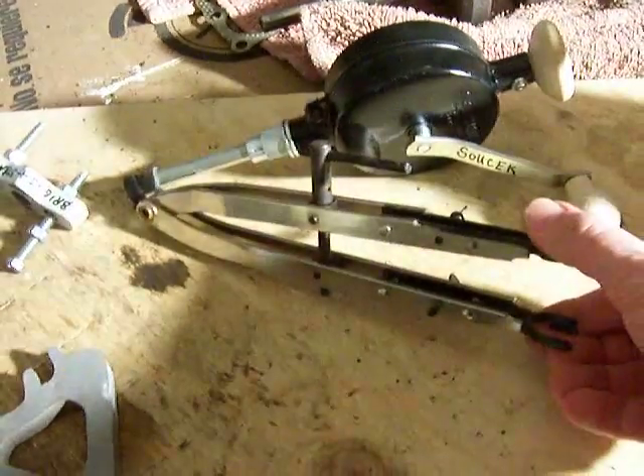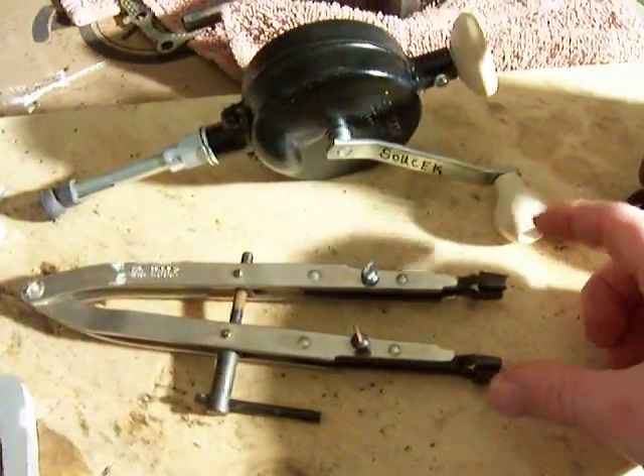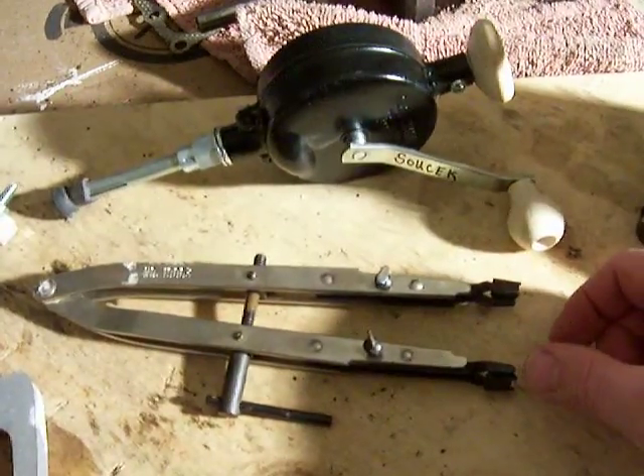This here is a valve spring tool. It takes the pressure off the spring so you can remove the valves.